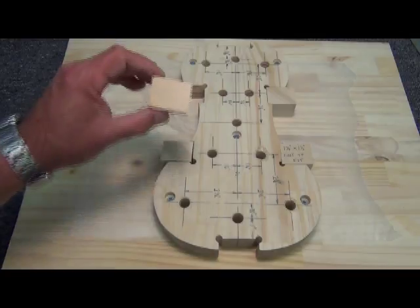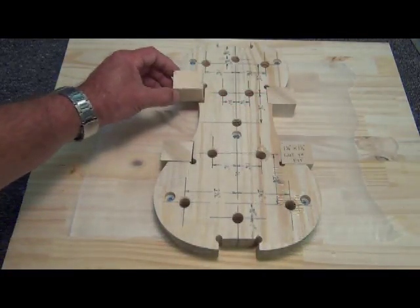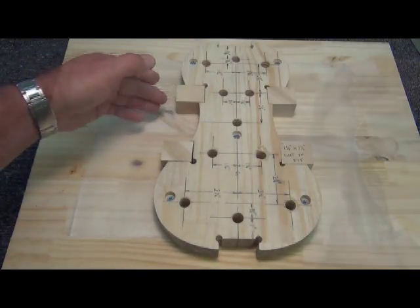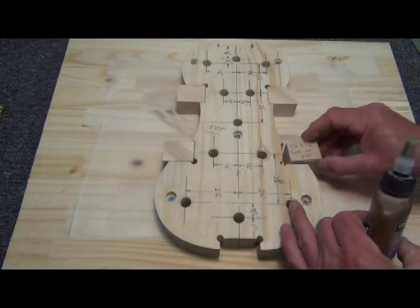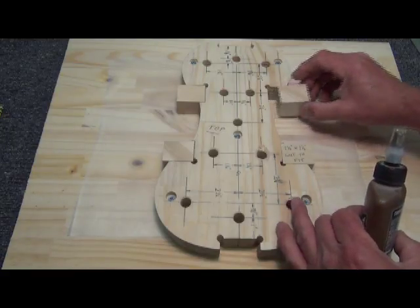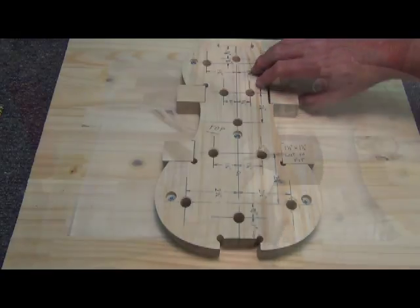Now I've made my blocks — the corner blocks. You can see which way the grain is going. I always put the grain toward the point of the block. They are glued only at the bottom, on the bottom portion of the form. We really don't want to get any glue on the top portion. I use hide glue on this because I want something that is reversible. Sometimes you have to end up actually cutting the blocks out of the form.